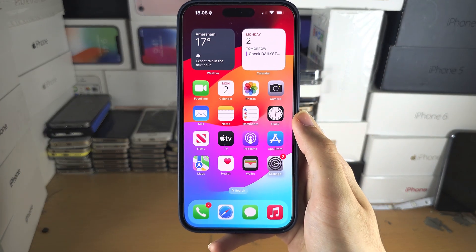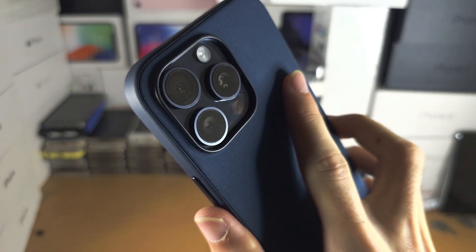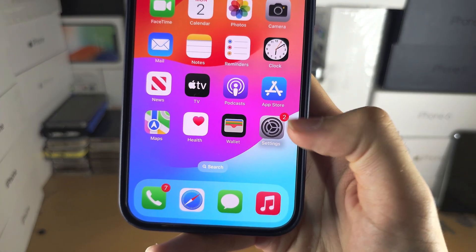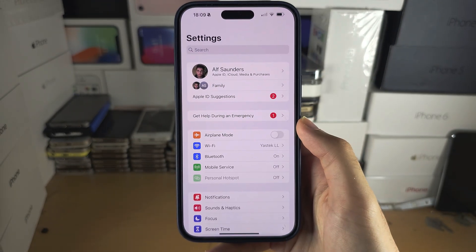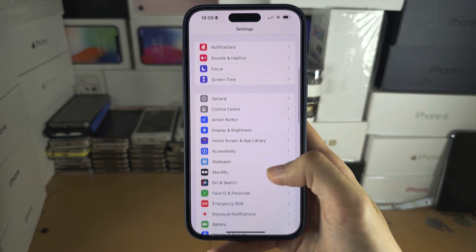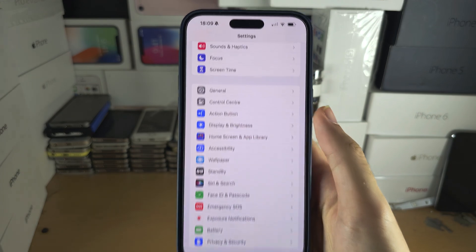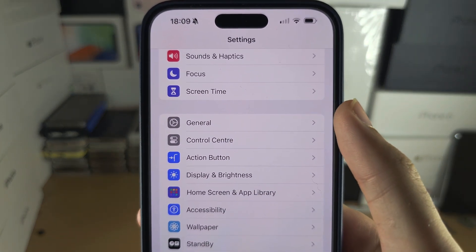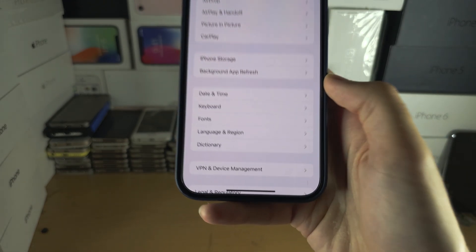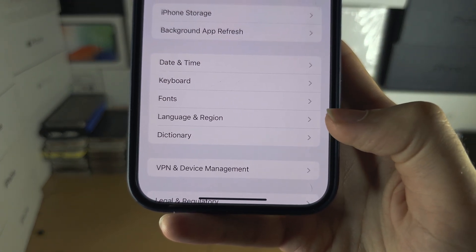Welcome everyone to adding a debit card in iPhone 15 Pro Max. The first step is to open up Settings, scroll all the way down until you see General, and then locate where it says Language and Region.